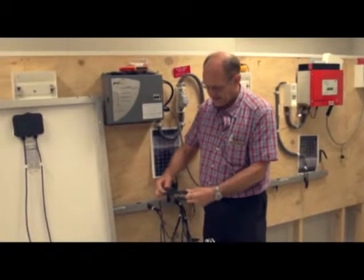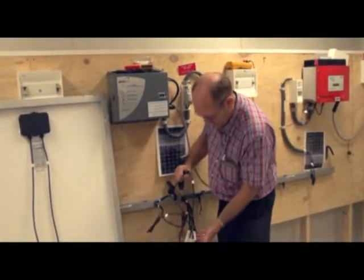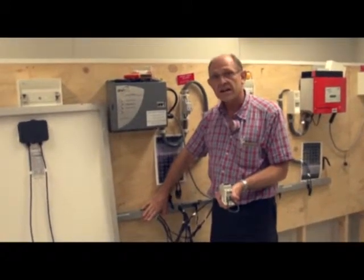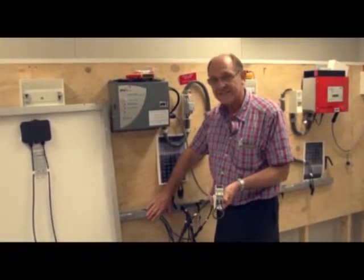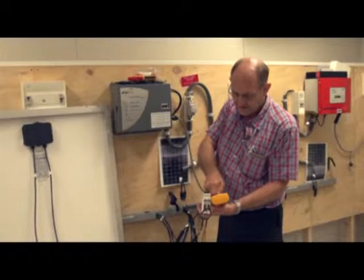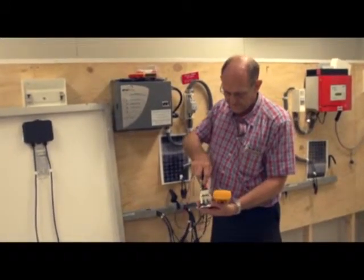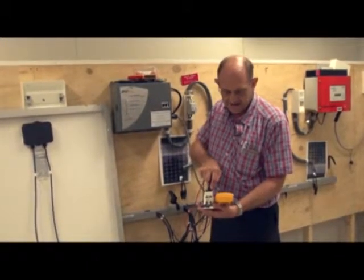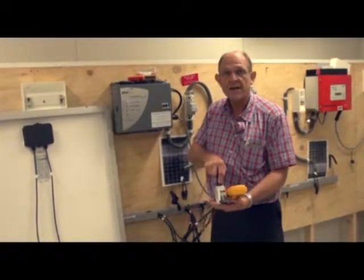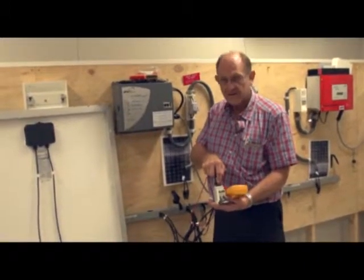We take our first string and connect it up to our quick connection. Because our panels are in our extra low voltage range — below 120 volts — we're only expecting 89 volts, so it is quite safe to do our checks. We select DC voltage on our voltmeter, check our polarity — polarity is correct — and at the moment we're looking at an open circuit voltage of 81 volts. Checking back to our inverter, knowing the range is between 54 and 100 volts, this is well within its capabilities.